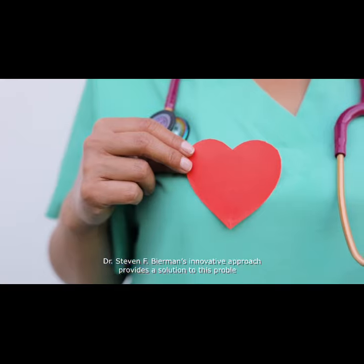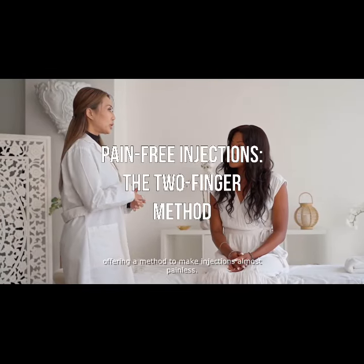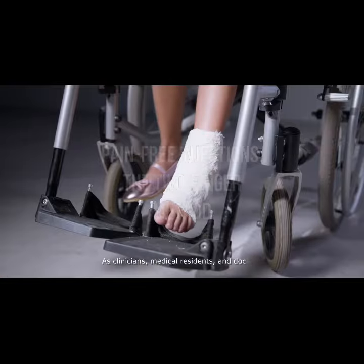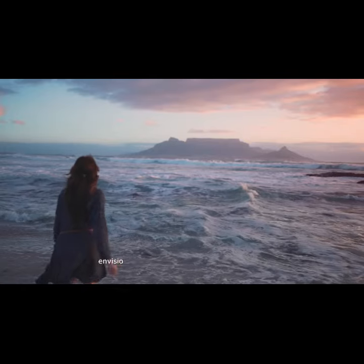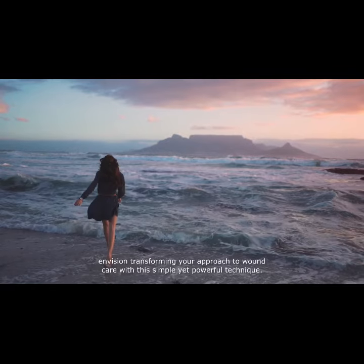Dr. Steve F. Berman's innovative approach provides a solution to this problem, offering a method to make injections almost painless. As clinicians, medical residents and doctoral students, envision transforming your approach to wound care with this simple yet powerful technique.